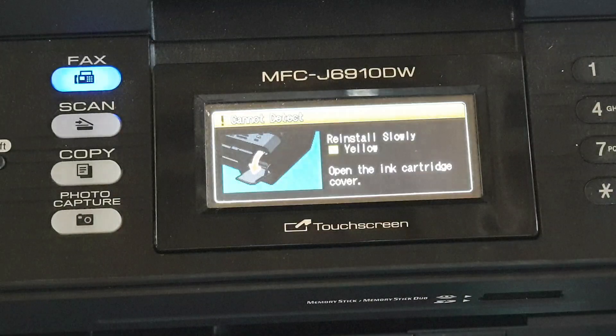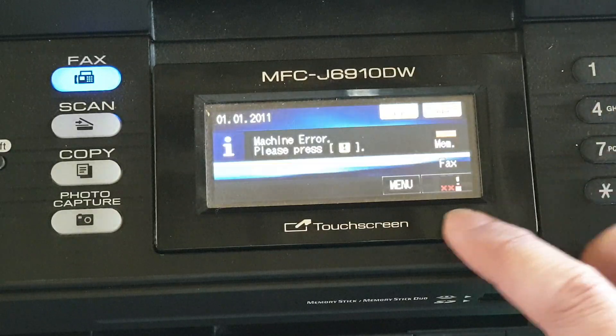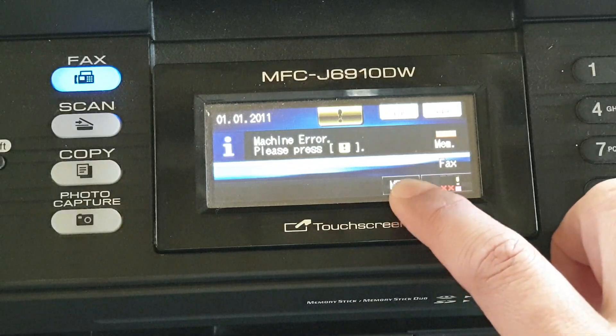To do so, you can tap on or press on the Stop or Exit button on the right hand side of the printer. Then press on the Menu button.